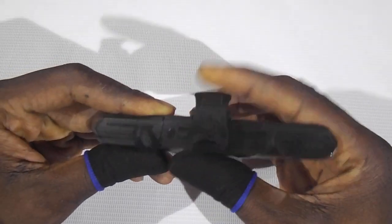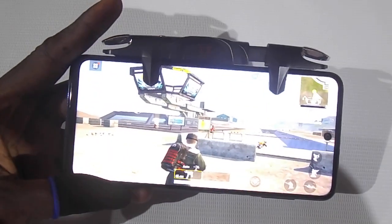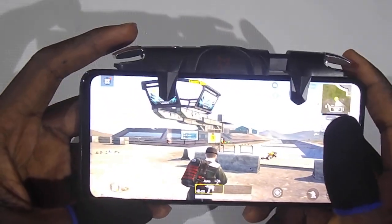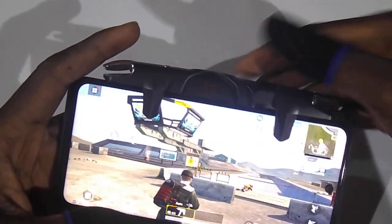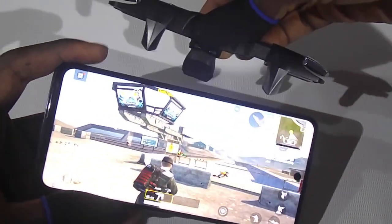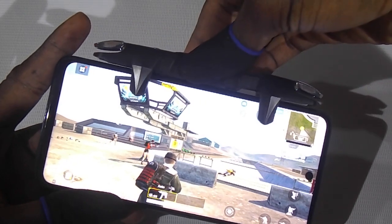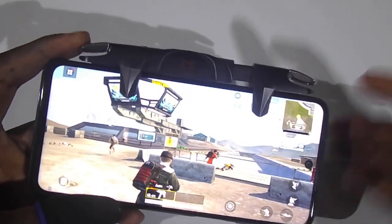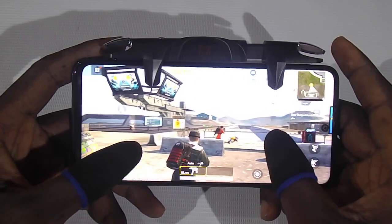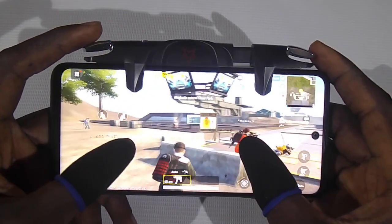I already have one here. Let me show you how it goes onto the mobile phone — you have to press and clip it on, and they are good to go. Quite easy. So there you have it.